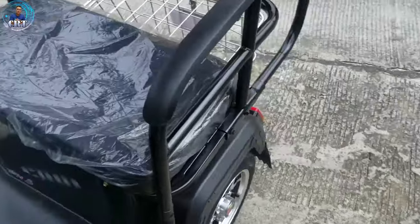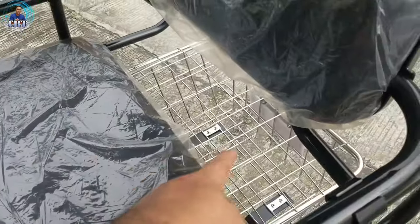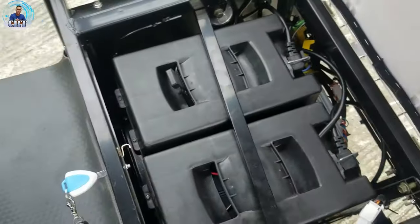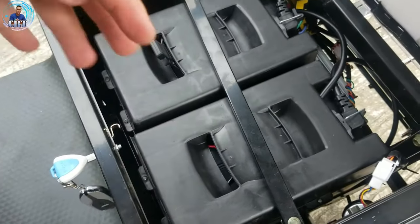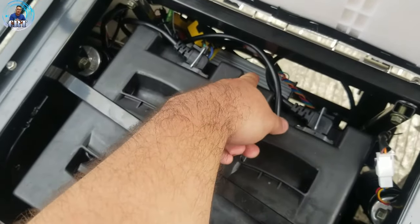Wala sya masyadong compartment, di kagaya ng mga ibang brand — yan lang sya, may butas lang dan. And then yung basket. Tapos nandito na yung battery nya. Check natin yung battery. Dalawang pack na tigda-dalawa, so apat na battery yan. So, this is a 32 amperes battery na 48 volts. Nandiyan yung pinaka-easy nyan, yung pinaka-computer.